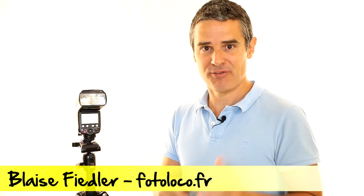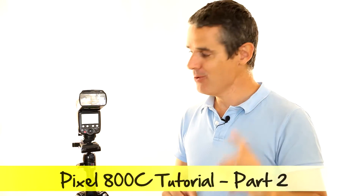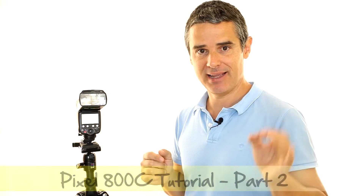Hello everybody and welcome back. I'm Blaise Fiedler, professional photographer in the south of France, and you are watching part two of how to master the Pixel X800C flash.